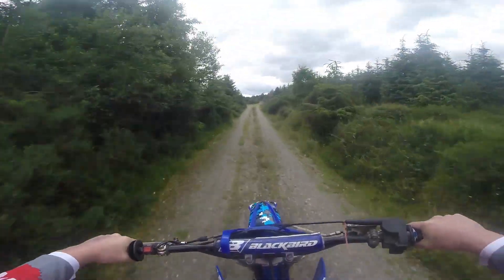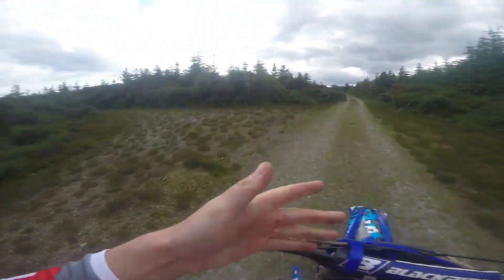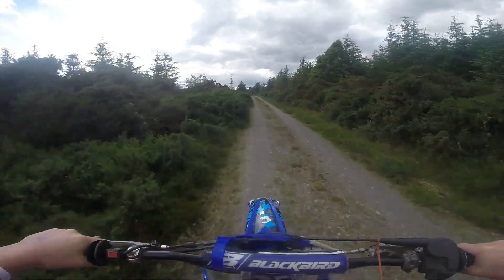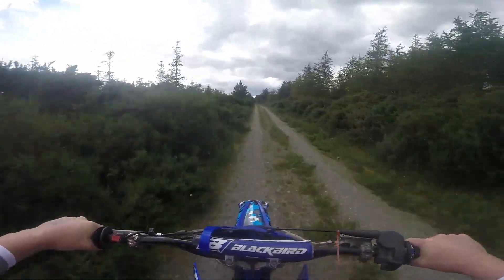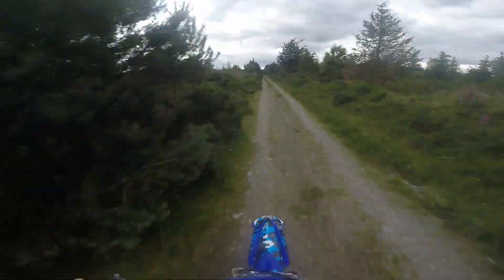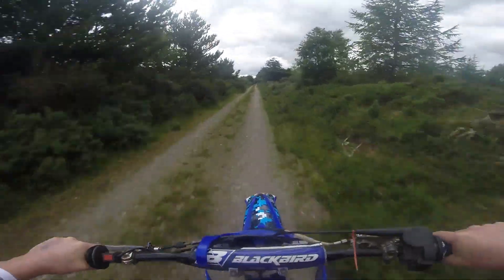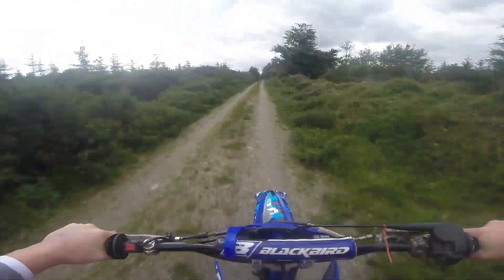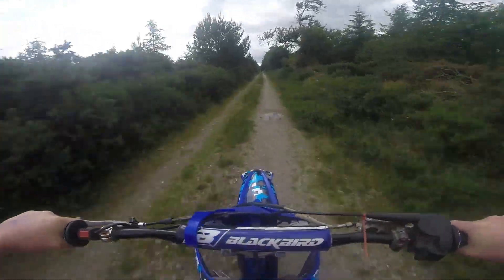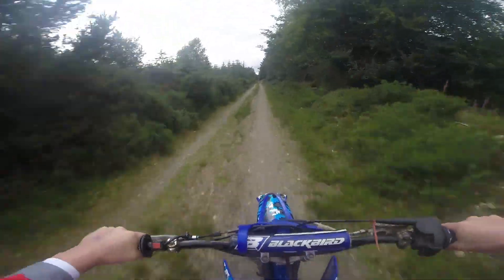Now we are brought onto what we call the straight — this is where we do our top speeds. Maybe not on this bike; we'd probably be projected into space because it's pretty bumpy. You often see deer passing through here and some rabbits — I've had a couple of close calls. Rabbits aren't an issue, just don't want to hit no deer.